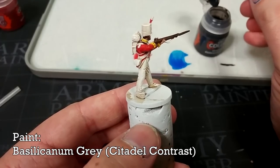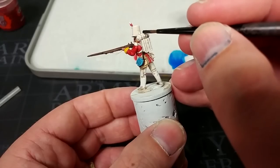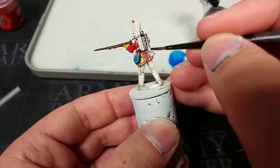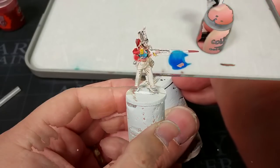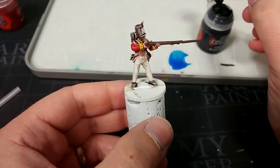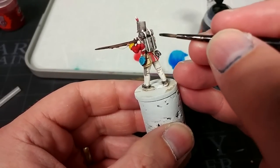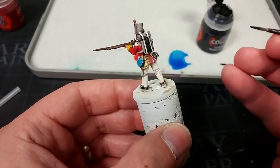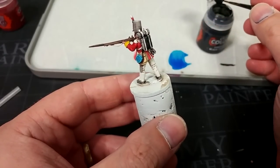I have here Basilicanum Grey, and we're going to go over any grey details like his rolled-up greatcoat here. Anywhere that is going to be black as well, we're going to apply a quick coat of this at the same time. This might not seem like much now, but when we come back to apply the black you'll see that this does help quite a bit. When that's dried, I think you start to see them coming together. We're now going to move on to the actual black — no great surprise, we're using Black Templar for this. Over a coat of Basilicanum Grey, we get a much more solid, nicer sort of blue-black finish. So all over all of the black details with Black Templar now.